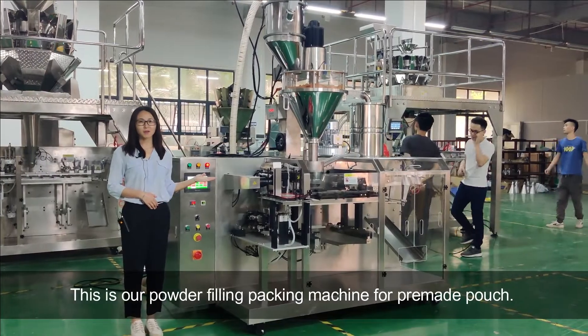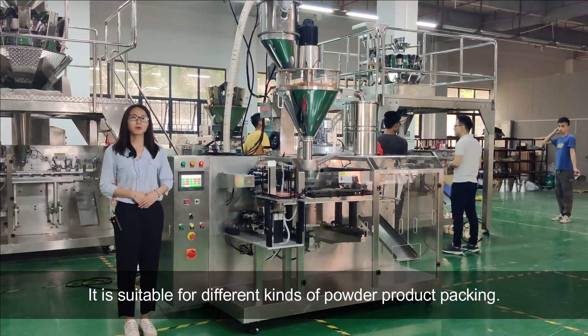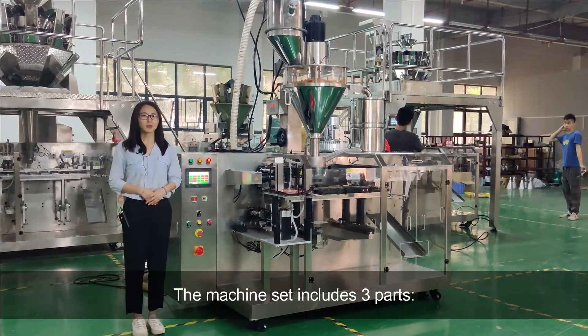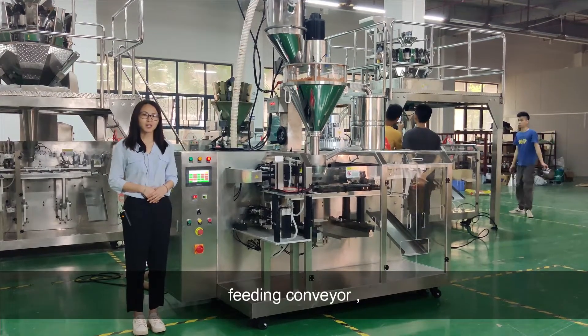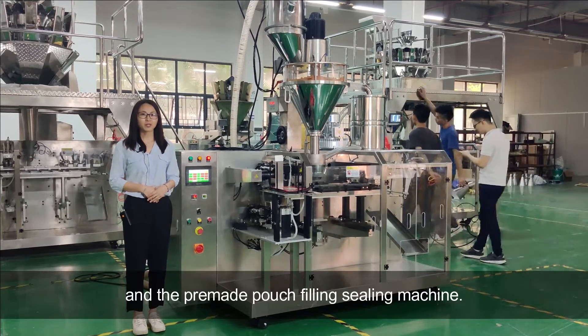This is our powder filling packing machine for pre-made pouch. It is suitable for different kinds of powder product packing. The machine set includes three parts: the filling carrier, auger filler, and the pre-made pouch filling sealing machine.